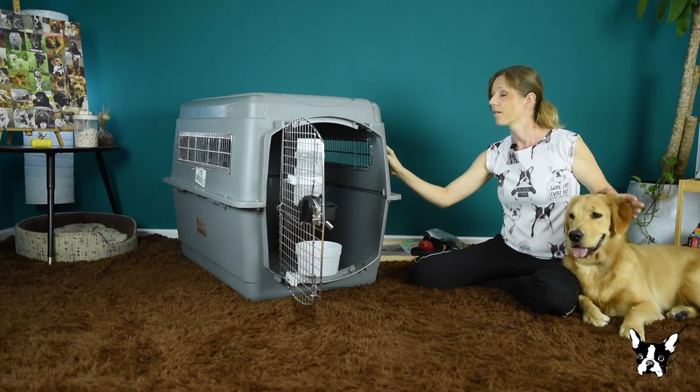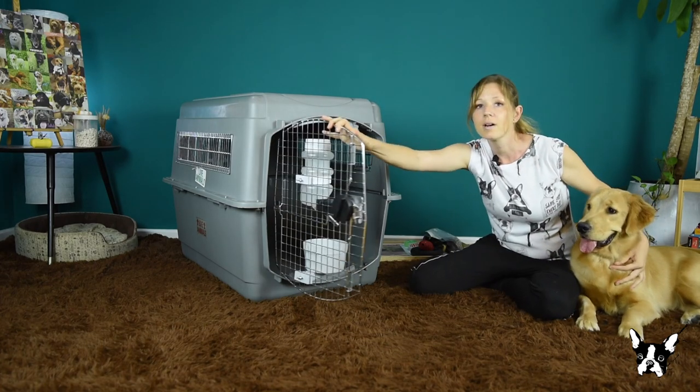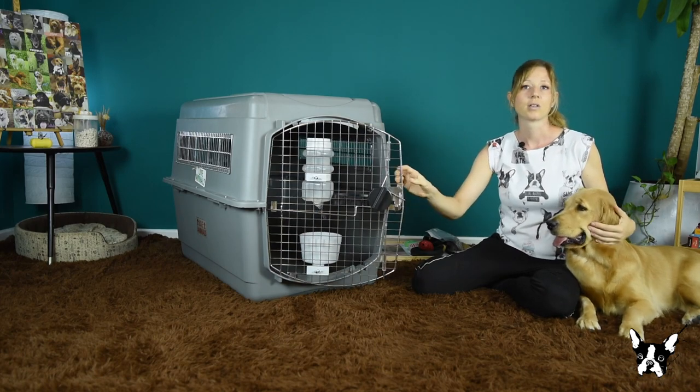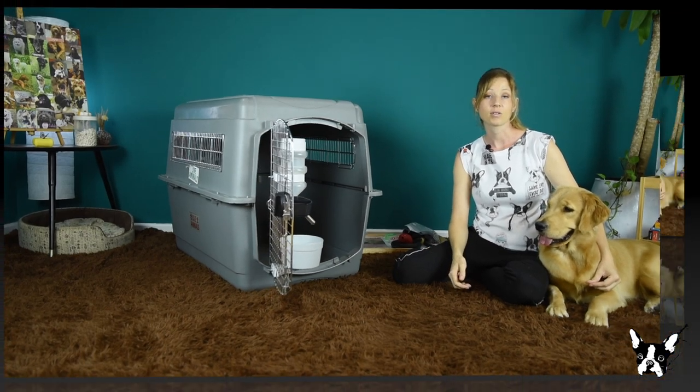You can see here on the side. Collapsible or soft crates cannot be used. The door must be strong and with a secure spring latch. And you must provide food and water bowls that can be filled from the outside.